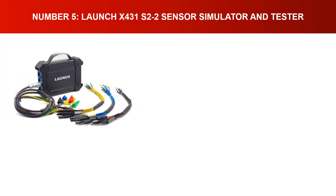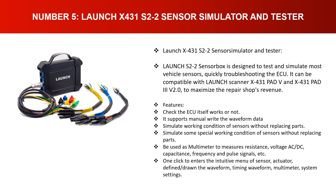Number five: Launch X431 S2-2 Sensor Simulator and Tester. The Launch S2-2 sensor box is designed to quickly test and simulate most vehicle sensors, troubleshooting the ECU. It is compatible with Launch scanner X431 Pad V and X431 Pad 3 Version 2.0 to maximize repair shop revenue. Features include checking whether the ECU itself works, manually writing waveform data, simulating working conditions of sensors without replacing parts, and functioning as a multimeter to measure resistance, voltage, AC/DC, capacitance, frequency, and pulse signals. One click enters the intuitive menu for sensor/actuator, waveform timing, multimeter, and system settings.